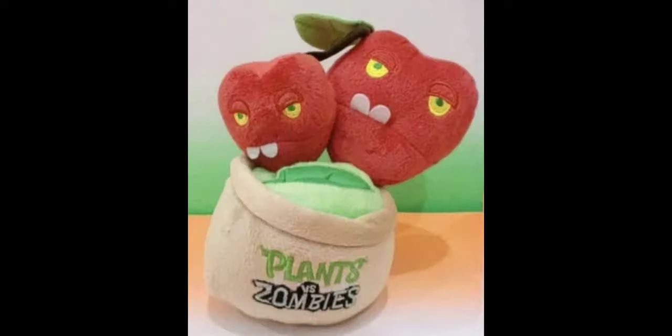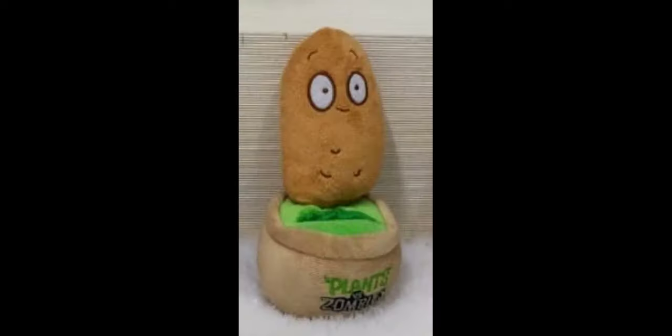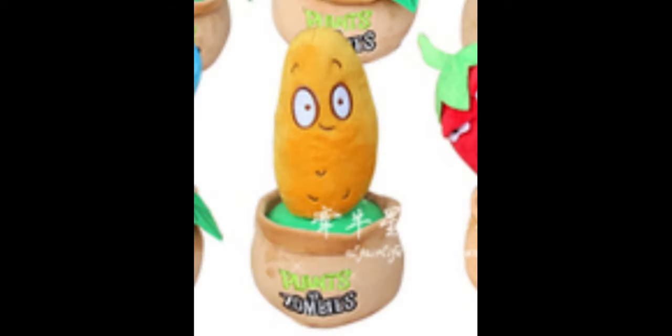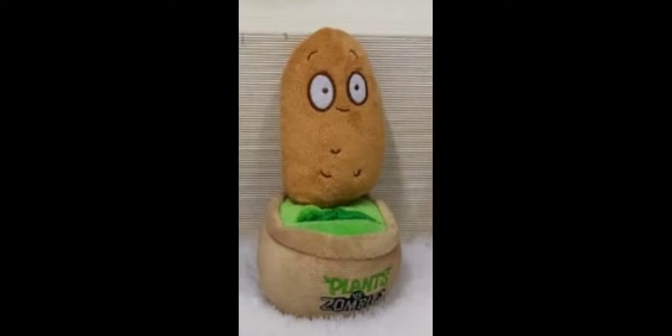The pot and everything else on the Cherry Bomb is the same as the other plushes. Moving on, the next plush is the Walnut, and it's actually pretty good. The only real complaint is that the embroidery is brown instead of black, which makes it look a bit worse. But one thing I really like is that they added three little details at the bottom, which give a nice touch and make it more accurate than any other Walnut plush. Just like every other plush in the set, it has the pot and phone holder.